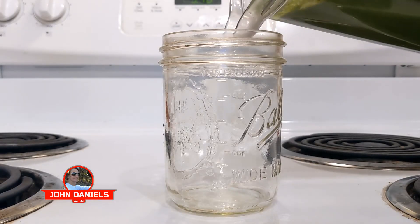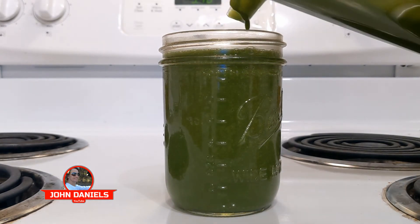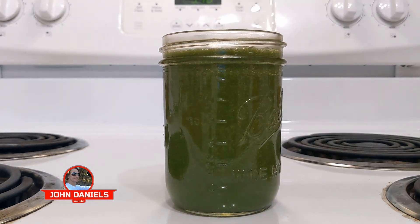Let's pour it in and take a look. There it is — the ultimate healthy shake. I don't sip on this, I just down it because I'm drinking it for the health benefits. But it does taste good — you can smell that amazing lemon and ginger. It smells incredible. I'd love to hear what your go-to health shake is.